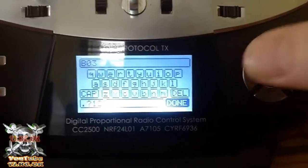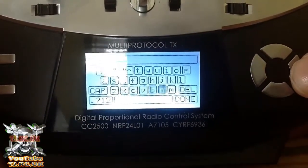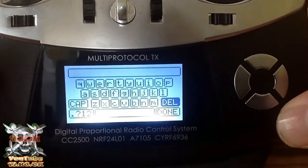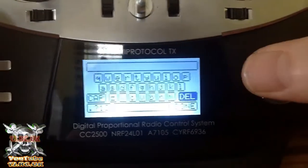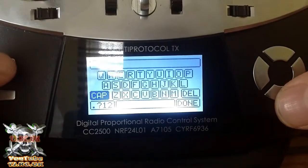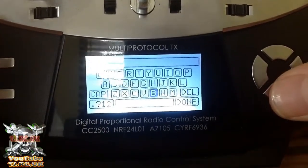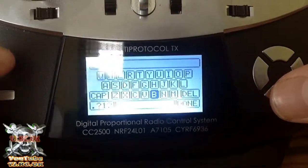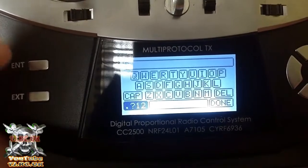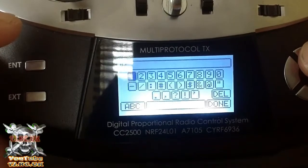Choose model name, hit enter. You can use your buttons to move around the keyboard. If anything is already there, move across to delete and hold enter to clear it. Start again — I use caps lock for uppercase, go across and find B, hit enter.